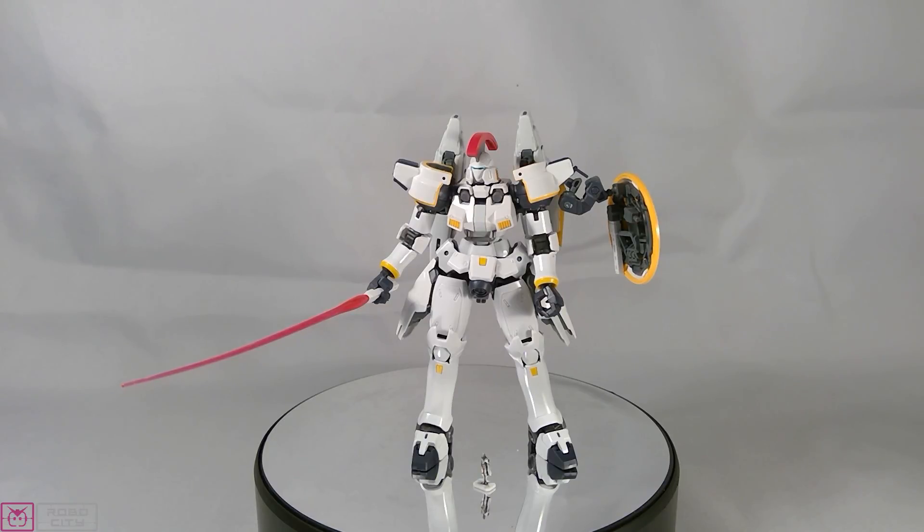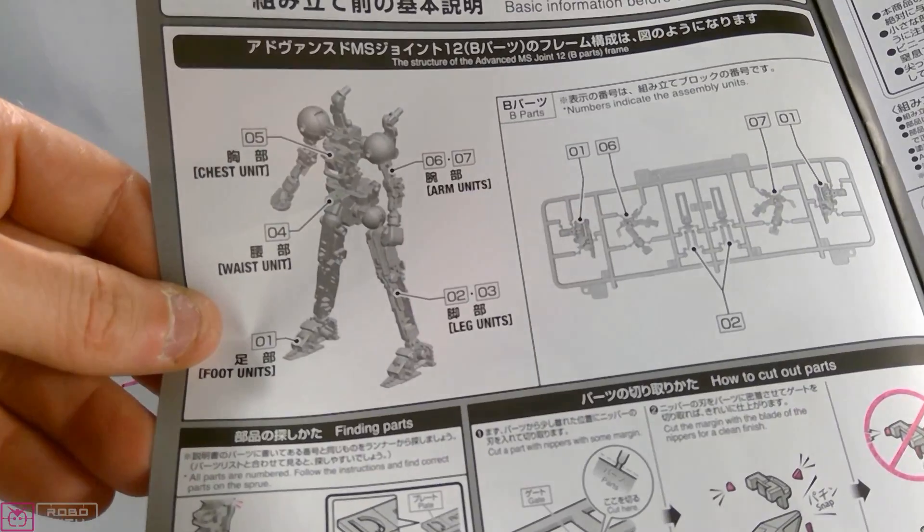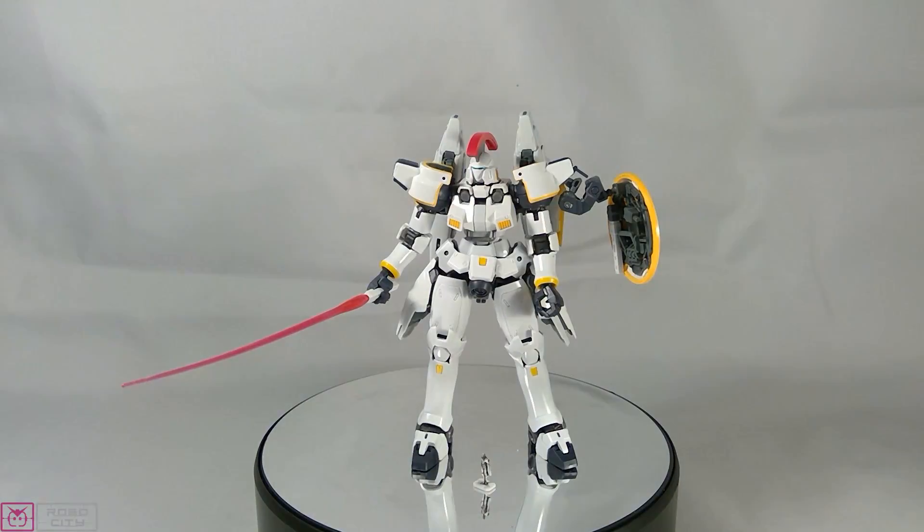For the build process — as I mentioned in the unboxing, it's not the traditional RG inner frame assembly. Instead of assembling one frame and attaching all armor, I followed the guide and assembled as I went. It looks like a standard RG frame when all assembled, but instead of cutting off pre-assembled limbs, all the parts were assembled individually. I'm guessing that's due to the complexity of the frame, but it still results in a full, really strong frame.